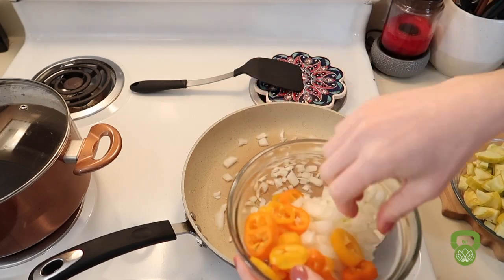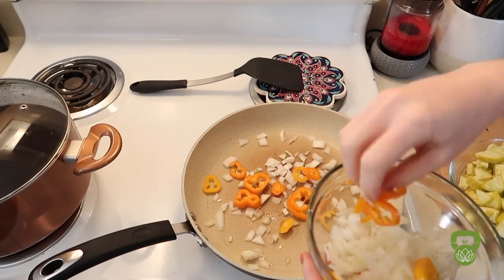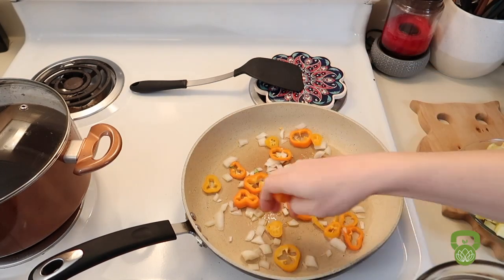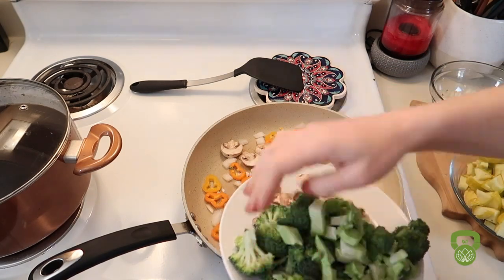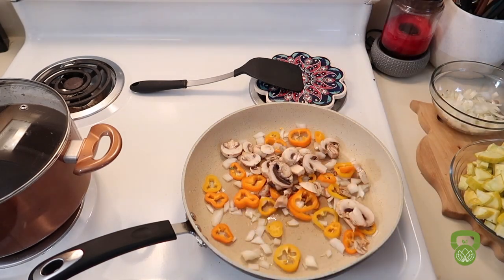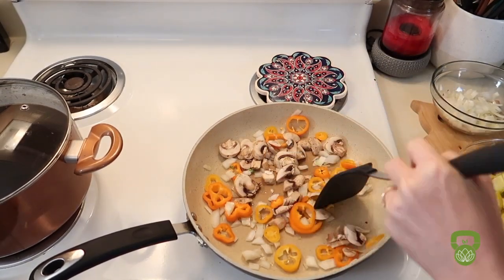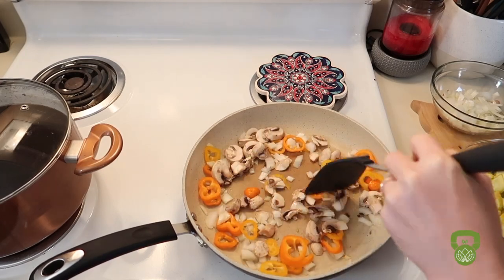I start by sautéing onions and sweet peppers with a little bit of olive oil. You want these fragrant, translucent, and starting to brown — it adds a ton of flavor to the dish. I'm adding mushrooms as well. These mushrooms and onions go hand in hand, so simply sauté until translucent and really starting to soften up.